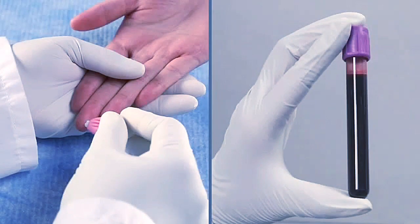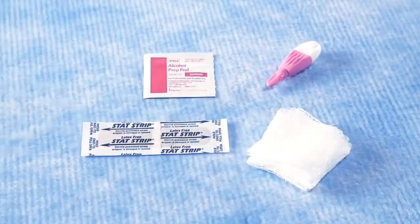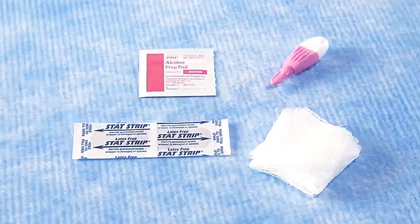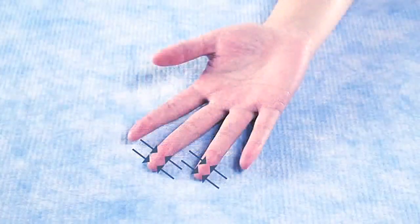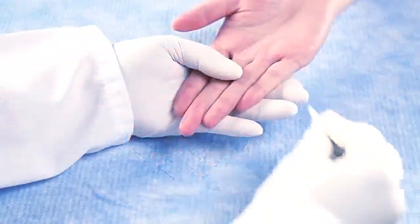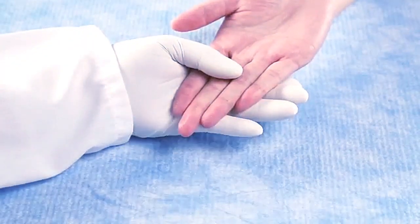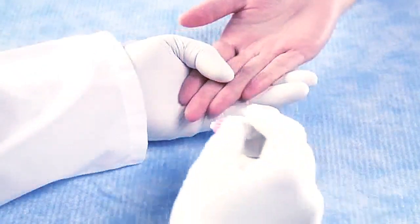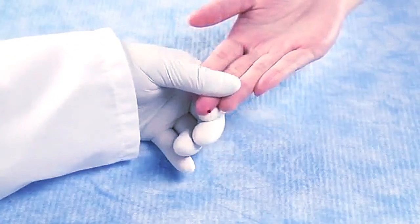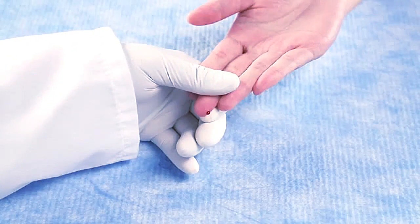Finger stick and venous whole blood sample types may be used with the Olirifinian HbA1c test. Sample volume is 1.5 microliters. To ensure the best results when obtaining a finger stick sample, follow this simple step-by-step procedure. Select a skin puncture site on one of the center fingers of either hand. Clean the finger using alcohol. Allow the area to air dry. Use a suitable lancet and firmly prick the finger at the selected site. Squeeze the finger gently to obtain a drop of blood.